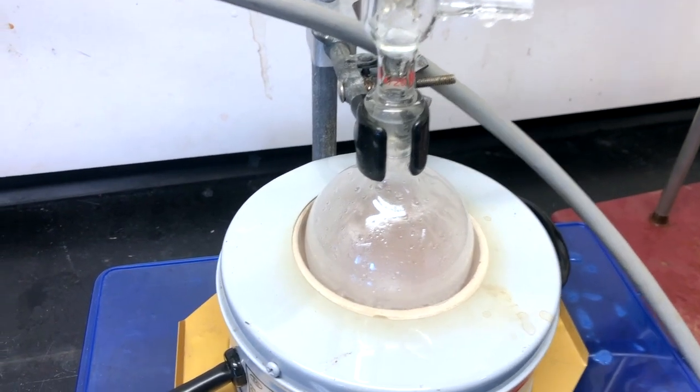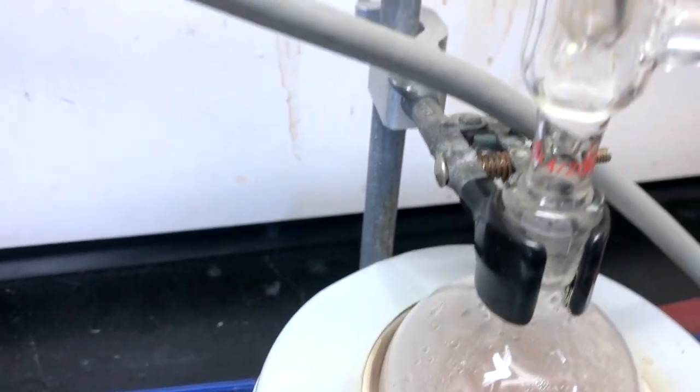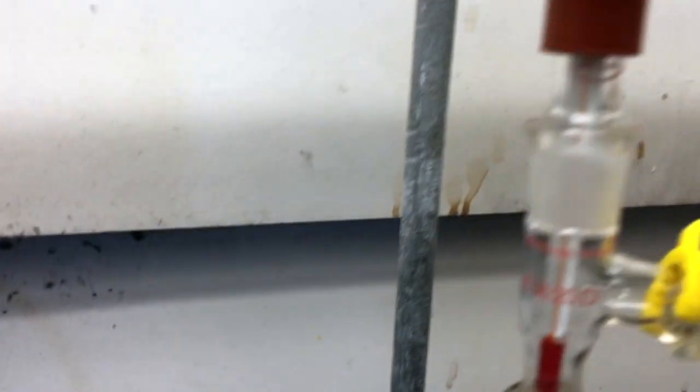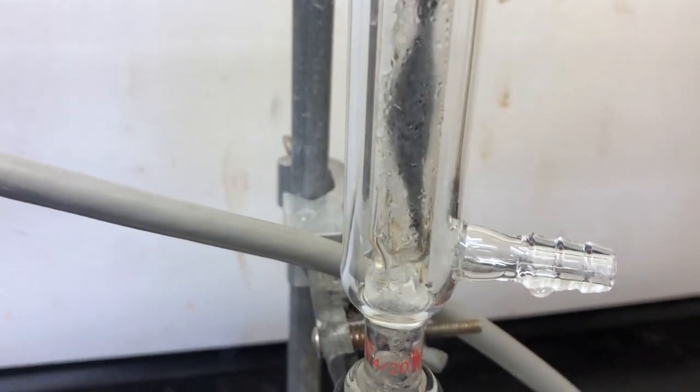After a bit, the liquid begins to boil. We want it to boil very slowly this time, so that vapors entering the fractionating column have time to condense and evaporate multiple times. We have to be very patient — it can take 15 to 20 minutes for vapors to reach the very top. You can see vaporization and condensation taking place about halfway up the column.